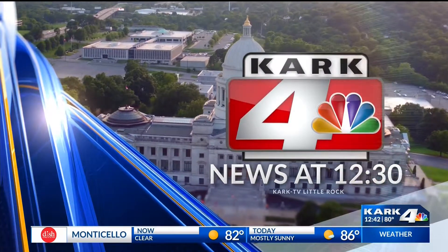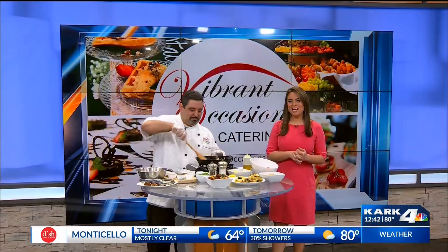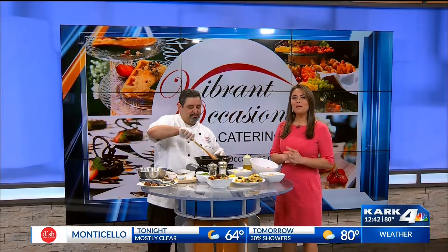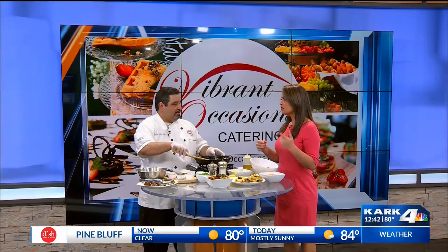K4 news at 12:30. Welcome back. We have Chef Sturge joining us again today. He's cooking up a Moroccan meatball with harissa sauce.